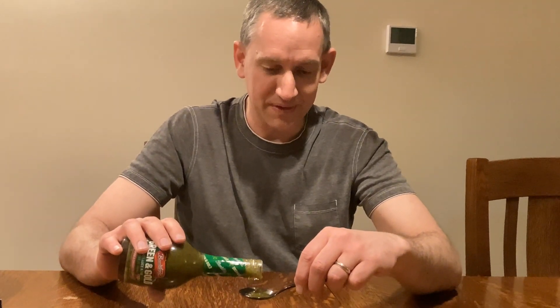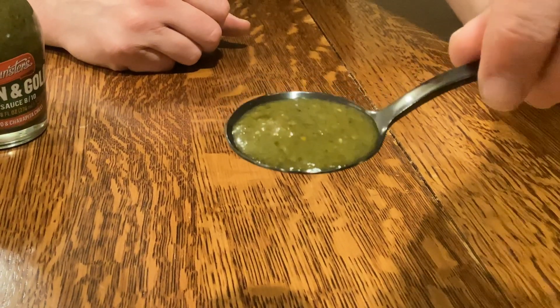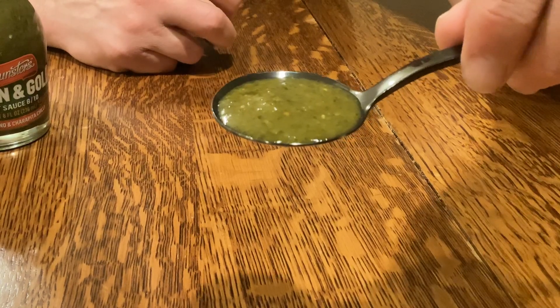Good size — you can see chili remnants in there, that's for sure. Smells good. Look at the tangy eye, too. It is the tangy eye. I like that. It's actually a good combination between heat and pepper and tanginess — great flavor.